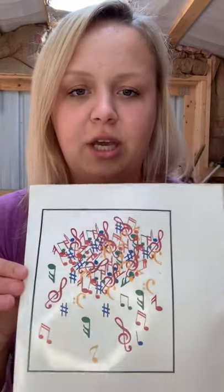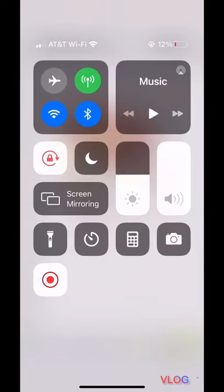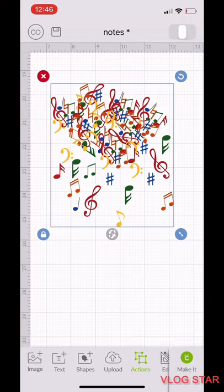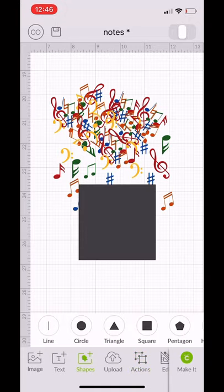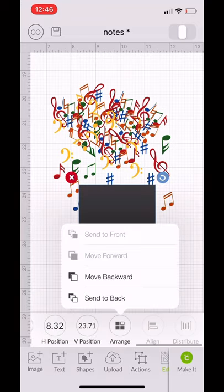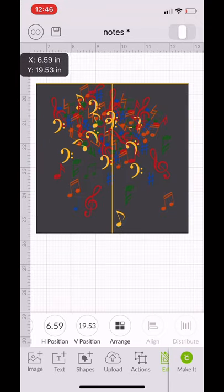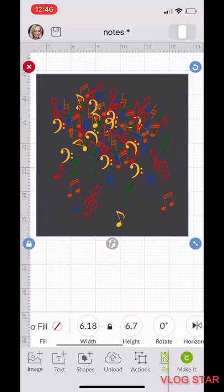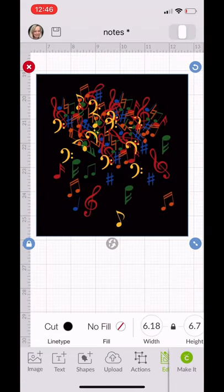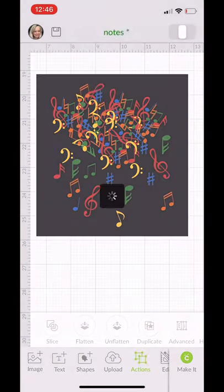So I'm going to go into Cricut Design Space and show you how I'm fixing this problem — and I haven't actually tried it yet, so we'll see together if this works. In Design Space I have my image and I'm going to go over to Shapes, choose a square, then go to Edit and Arrange and send it to the back. I'll size the square to cover the entire image, making it a little bit longer just to be safe. Then I go to Edit, go to Cut, change the color to black so the background is now black. Then I select it all and flatten it to turn it into a printable image.